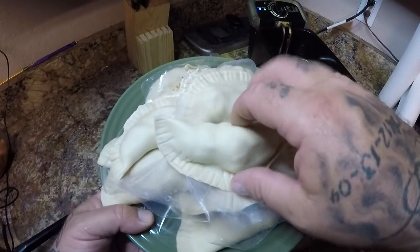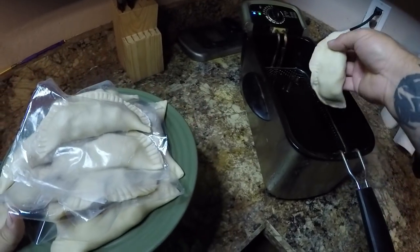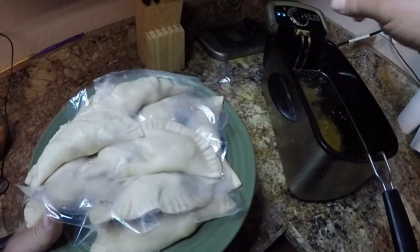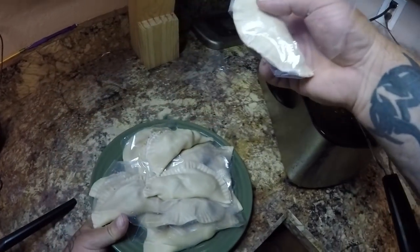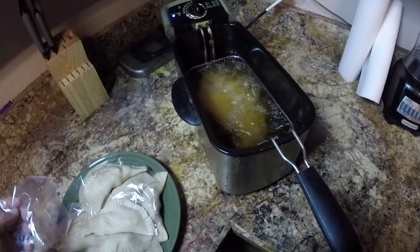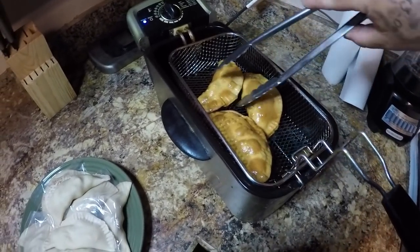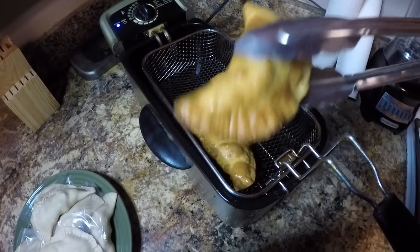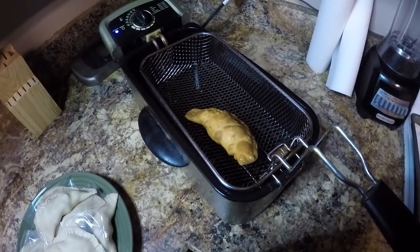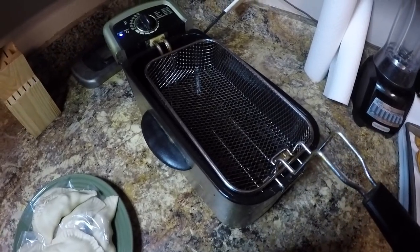I got a big portion of my empanadas all done. I got my green light on my fryer so we're going to put three in at a time — one, two, get a third one in there. I'm going to let those cook for a little bit so they get nice golden brown. These are looking pretty good. Go ahead and take these ones out. Look at that guys — doesn't that look awesome? Absolutely delicious. Well I'm going to get cooking the rest of these and I'll see you guys when I'm done.